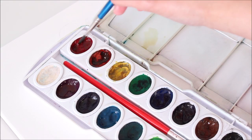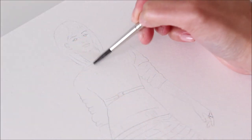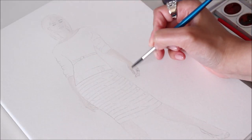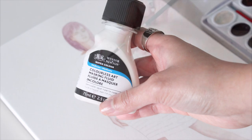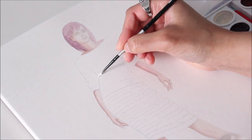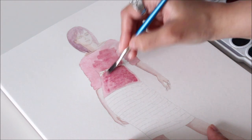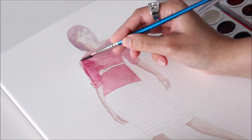Now let's start painting. For a realistic look with watercolors, layer the color from light to dark. Use masking fluid to cover up any areas you want to protect from color. Once the mask is dry, continue painting. For another level of realism, follow the shadows and highlights in your reference photo.